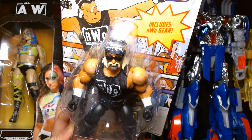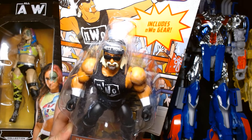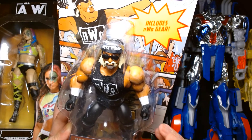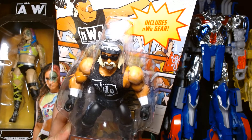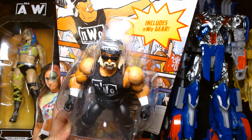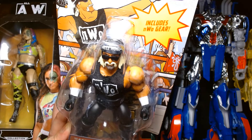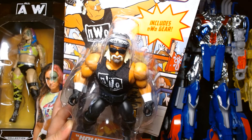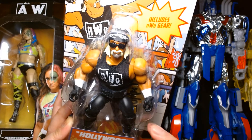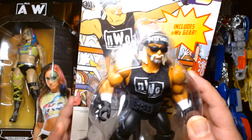When I heard about this figure I was kind of stoked, because I already have the Masters of the WWE Universe Hulk Hogan that came with the Snake Mountain wrestling ring — I think it was a two-pack with Stone Cold. But I really wanted the straight-up, official full-on wrestling version of Hollywood Hulk Hogan, not one of the crossover versions.